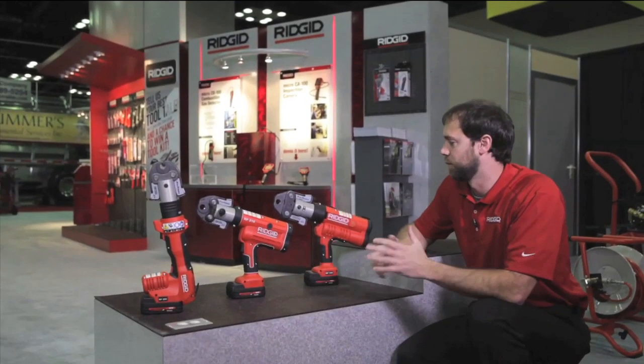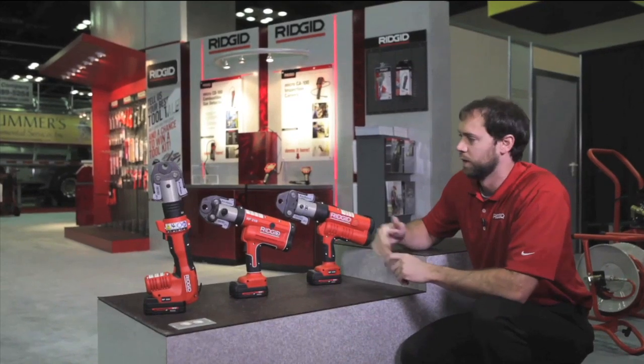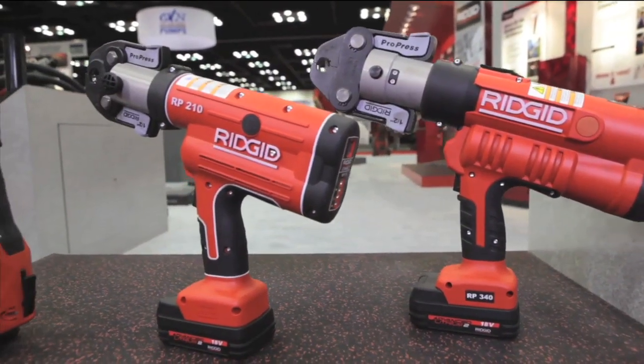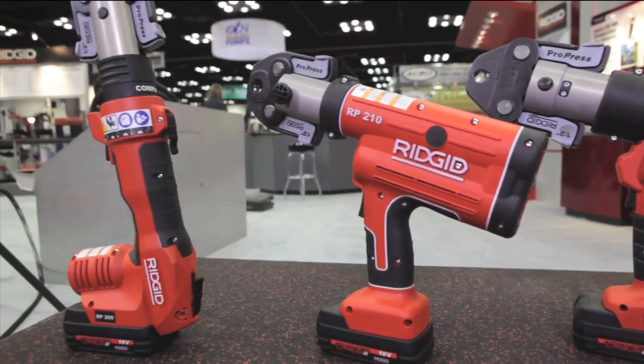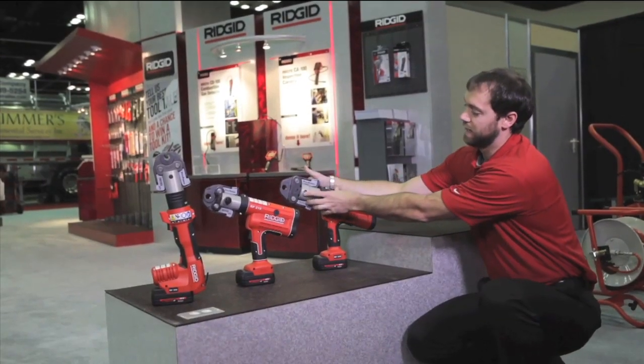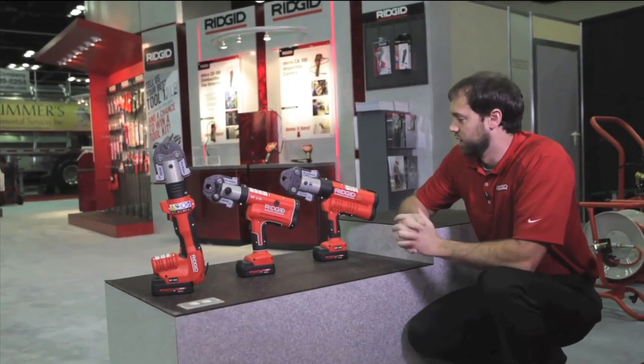Hi, I'm Jimmy with Rigid, and today I want to talk to you about our press tool technology. We have three different tools right now we offer. They all are smart tools that'll let you know if the tool is low on battery, is out of its temperature range, the pin on the top of the head is not actuated, or if it has reached its service interval life.